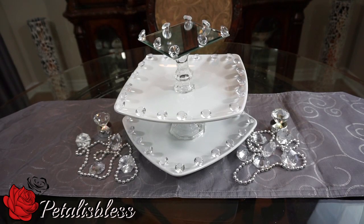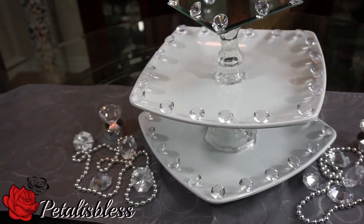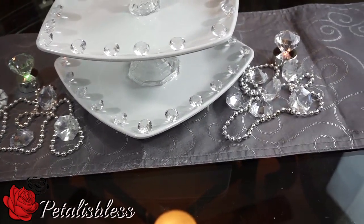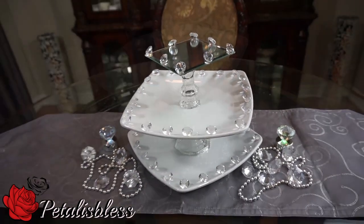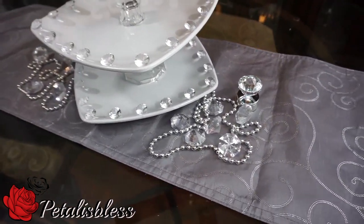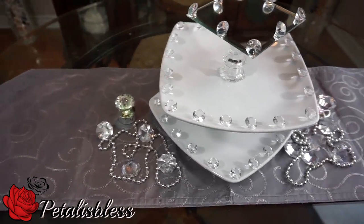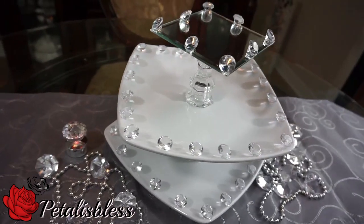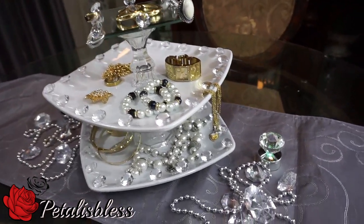Our glam jewelry organizer — I like how it turned out! Here's a closer look. I like how I tilted the plates to give it a different effect, and I also tilted the tray on the top portion. I love how the white and the clear of the candle holders gives it a nice, clean, elegant look.